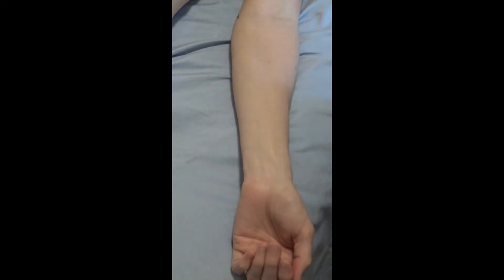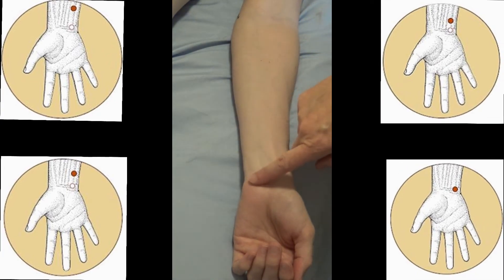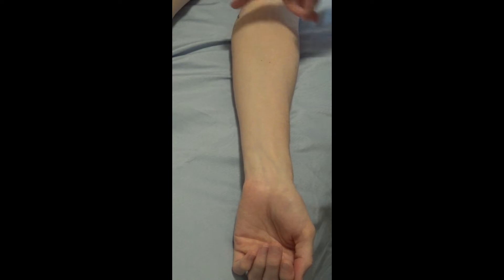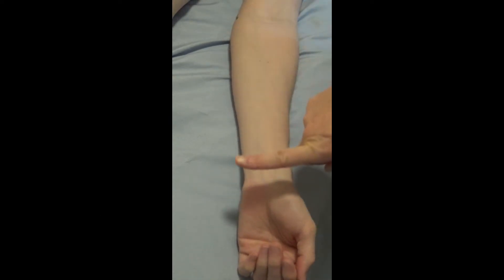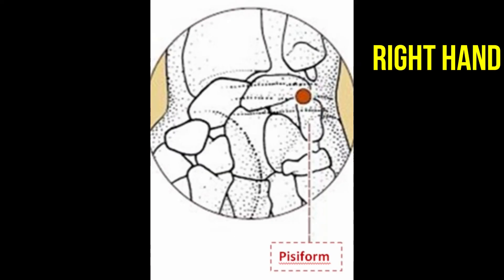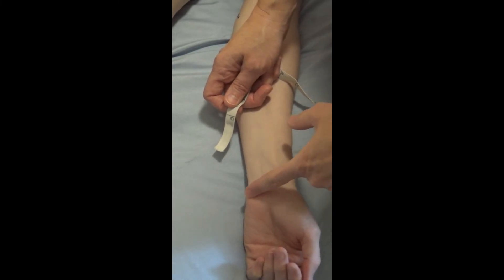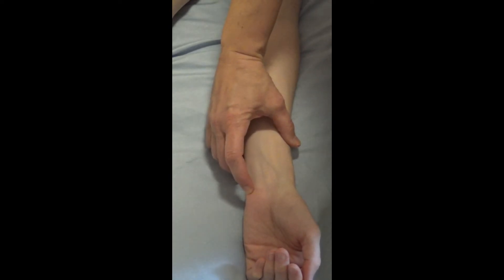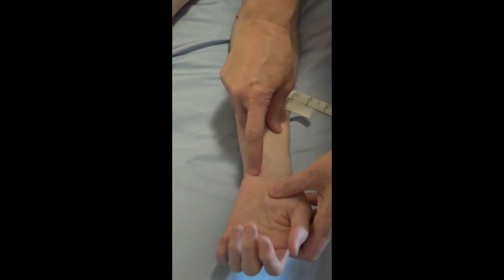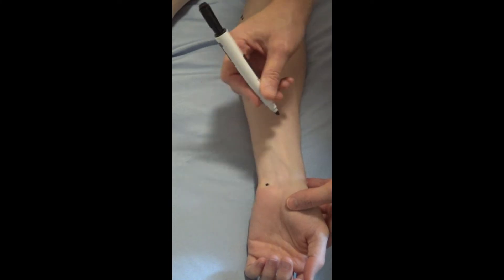Now we're going to locate Heart 4, Heart 5, Heart 6, and Heart 7. They're all very close together down here at the wrist. Heart 3 is up here, and from the cubital fold to the wrist crease is 12 sun. We're going to find the pisiform bone — a palpable bone right where the wrist meets the hand — and look for the main wrist crease which crosses right there at the pisiform. It's just medial to that. That's Heart 7.